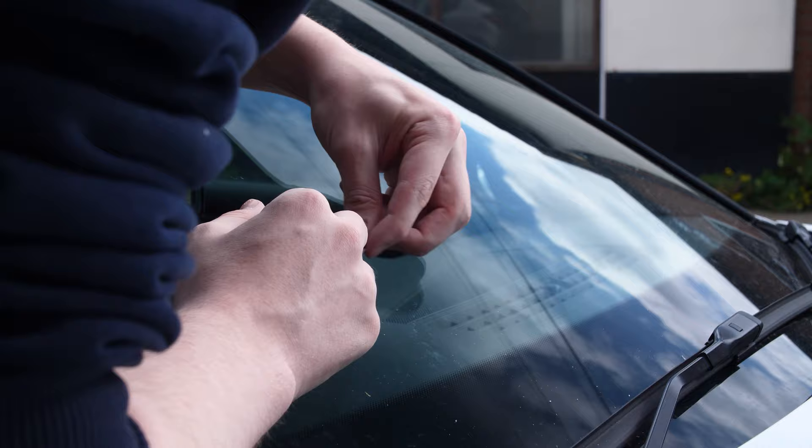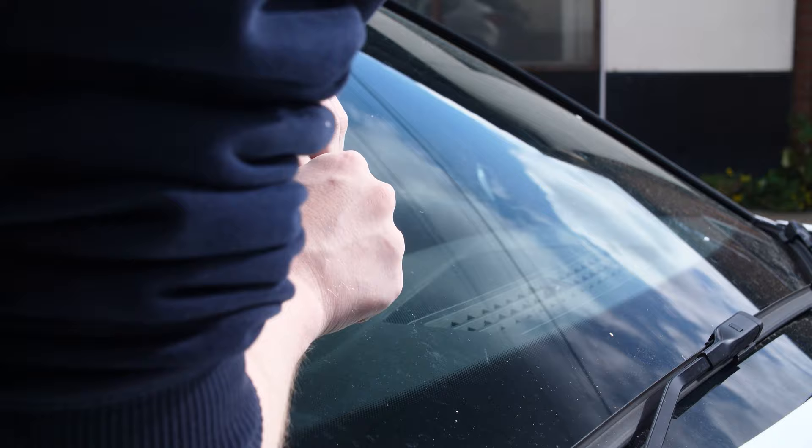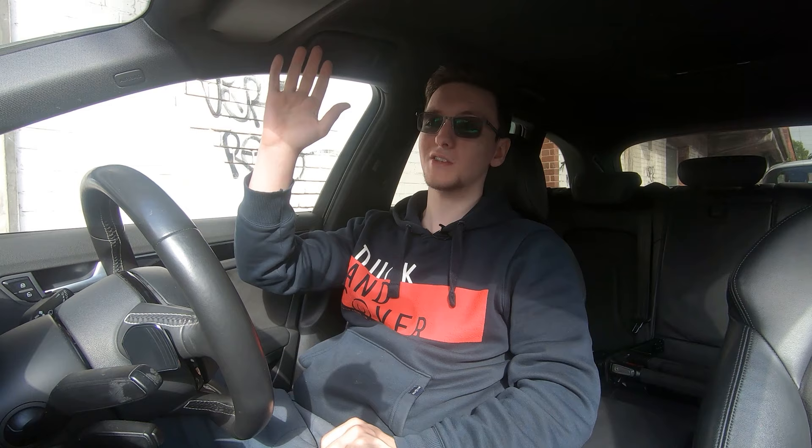Just be very careful — you don't want to scratch your windscreen, especially if it is in the driver's field of view. That is pretty much the process. You can then give your windscreen a little bit of a wipe down so that you don't have any of the resin on your wiper blades or anything like that, and then you're good to go.